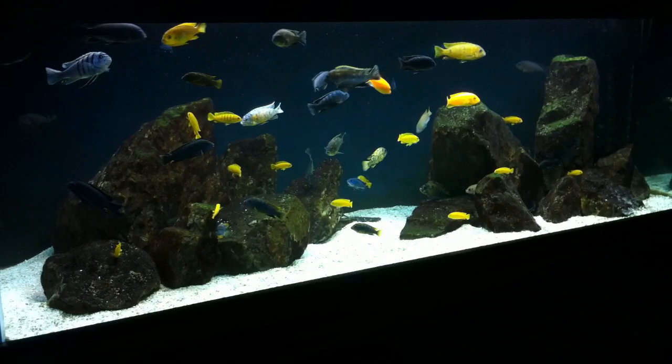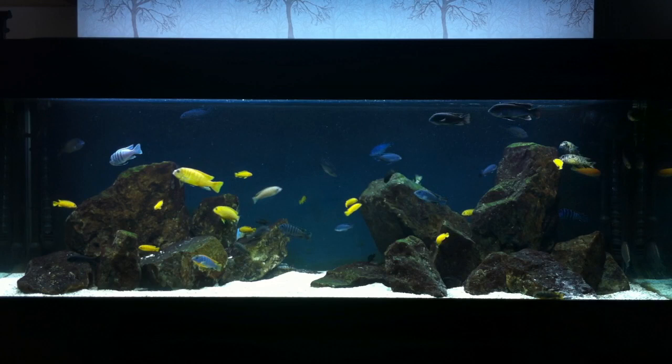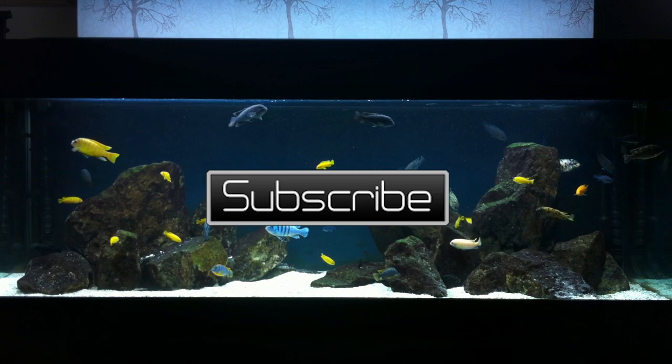So that's basically my opinion on lighting — what works well for me might not necessarily work well for you, and it's really an opinionated topic within the hobby. You can leave me a comment about the topic you want me to discuss next week, and also tell me what lighting you use and what you find helps bring out the colors in your fish.